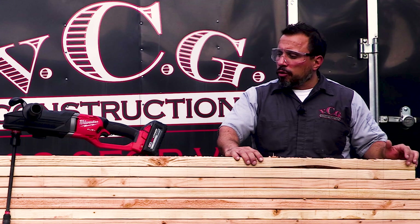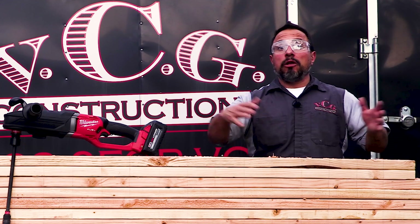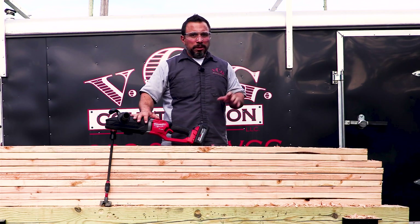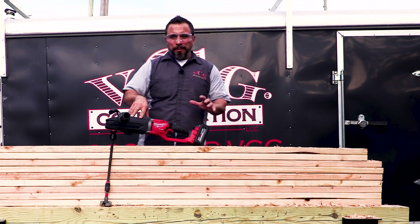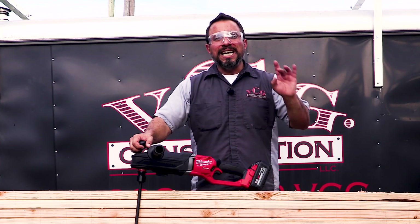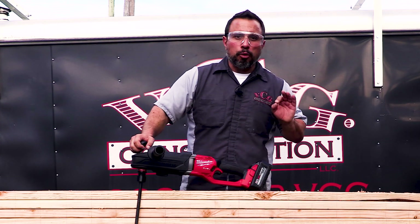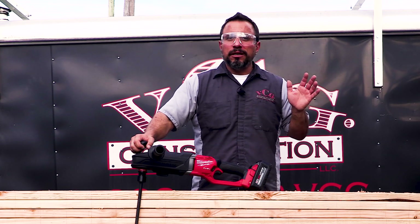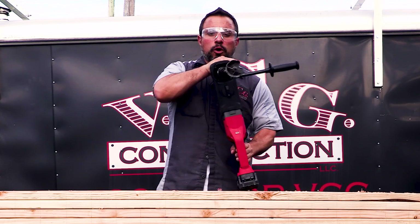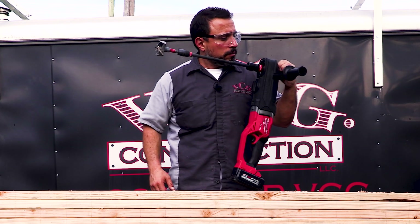We know that Milwaukee's drilling criteria is most likely through a single 2x4 at a time, so that's why we fell well short of the 100 2x4s. But we wanted to illustrate how unbelievably powerful this SuperHog is. And on top of it, it doesn't plug in with an extension cord — it's battery-powered. Who would have thought, even five years ago, that you'd be able to have such a powerful battery-operated tool? If you like powerful battery-operated tools, smash the like button.